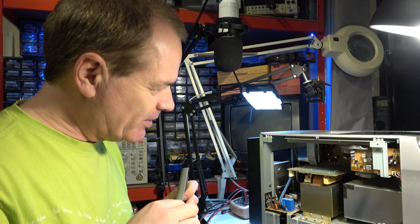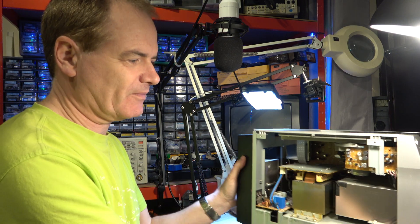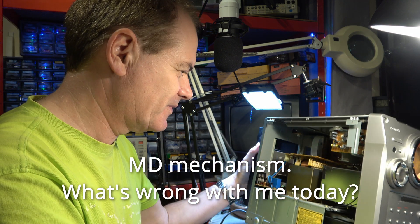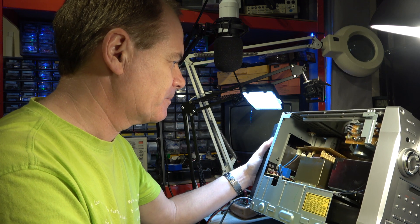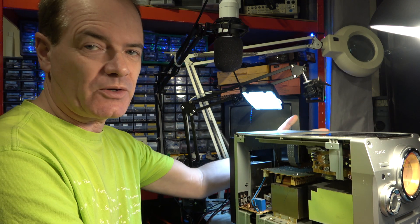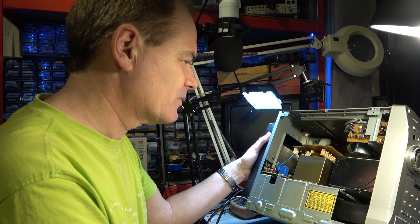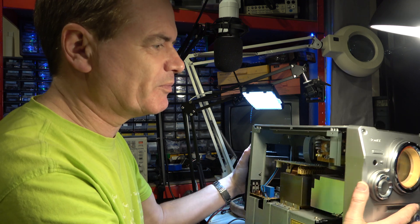From what I remember, it's not that easy to work on. I guess that's going to be the CD mechanism there. There's no point taking the other side off — that just gets us to the back of the PCB. I think we have to take the front off and pull the mechanisms out.